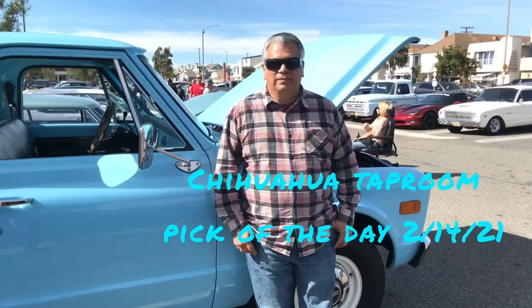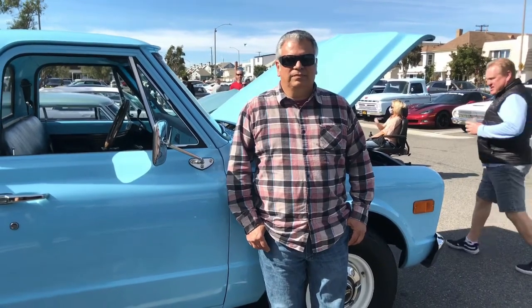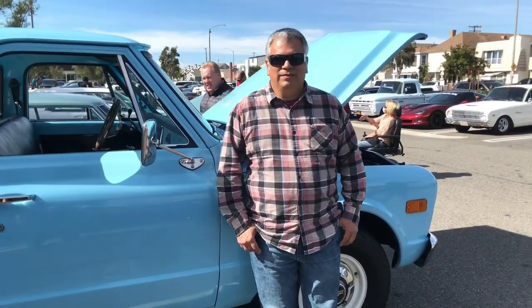Hey guys, this is PC on your TV. This is the Chihuahua Taphouse Pick of the Day. I am here with Mr. Jim Miranda and his '68 three-quarter ton C10 original pickup. Jim, please tell us a little bit about your vehicle.